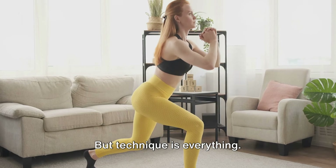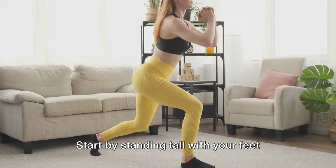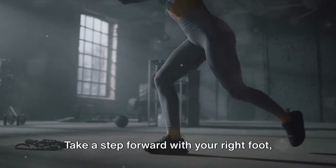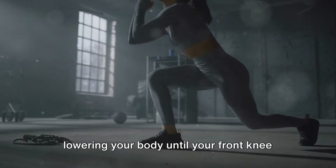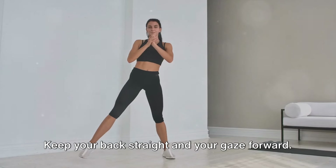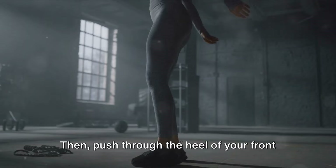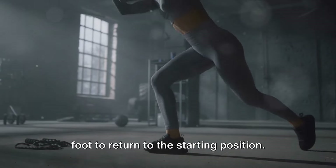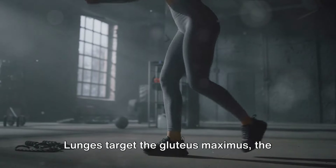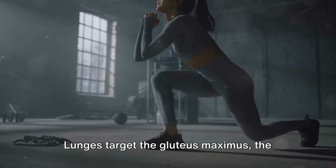Next up we have lunges, a classic exercise and an effective way to build and shape your glutes — but technique is everything. Start by standing tall with your feet hip-width apart. Take a step forward with your right foot, lowering your body until your front knee is at about a 90-degree angle. Keep your back straight and your gaze forward, then push through the heel of your front foot to return to the starting position and repeat on the other side.